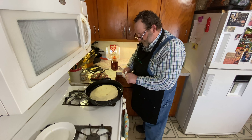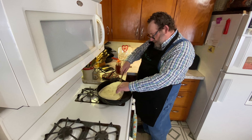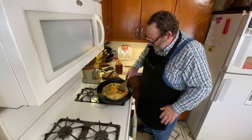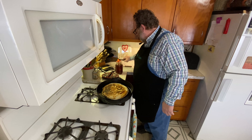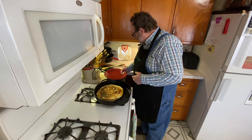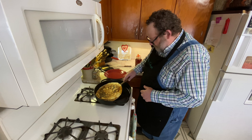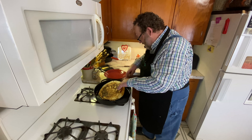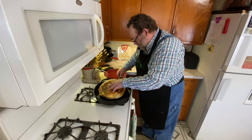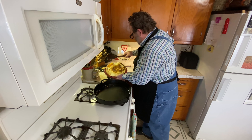We're going to let this cook. Let's take a look and see — oh yeah, she's ready to flip. We're going to let that toast up on the other side a little bit. Okay, let's see what this looks like here. Oh yeah, she's ready. I'm going to flip that over. How about that?